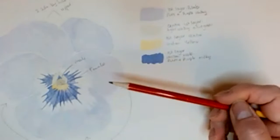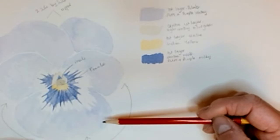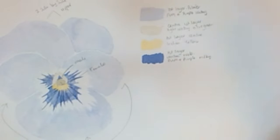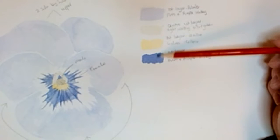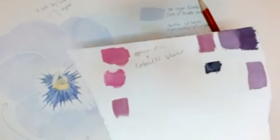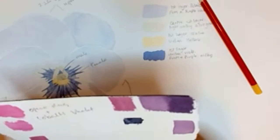So you learn a few new things — knowledge you probably wouldn't have had before. This was a bluey-violet one I did. This was the first layer, and then I've got notes for the second, third, and fourth layers. What I did here was some colour swatches — you can do them on a spare scrap piece of your watercolour paper, making sure it's the same watercolour paper you're using. Try several different colours and match them up to your reference photograph, getting them as near as you can.